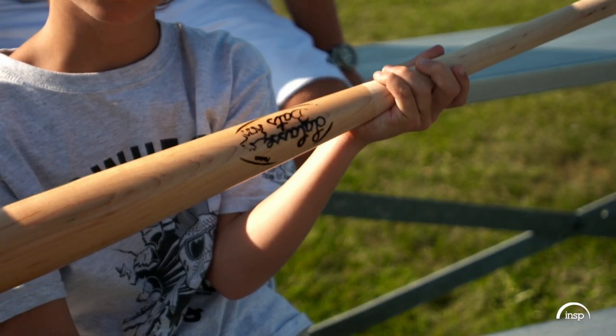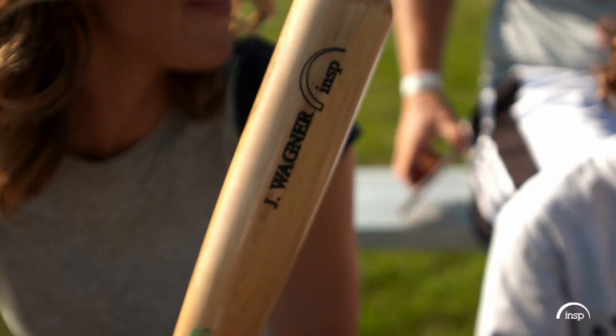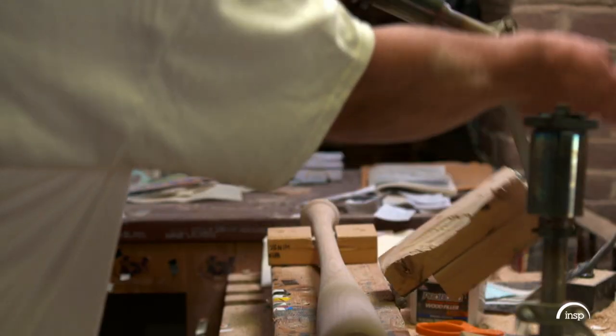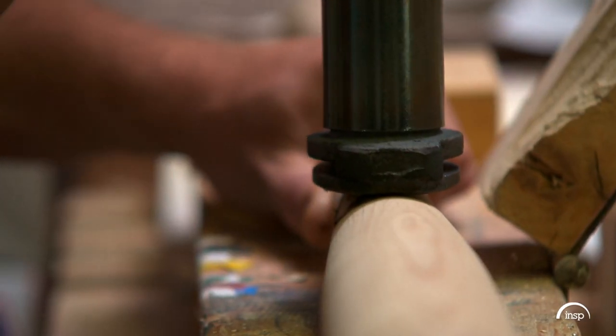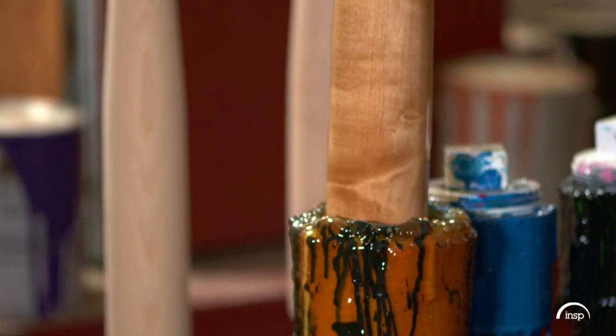Jesse's bats start at $25 for a kid's first bat and go up to $75 for an adult bat with a custom logo. We're ready to put the Lacase Bat logo on, and then it would be ready for the painting room to put a clear coat over it.